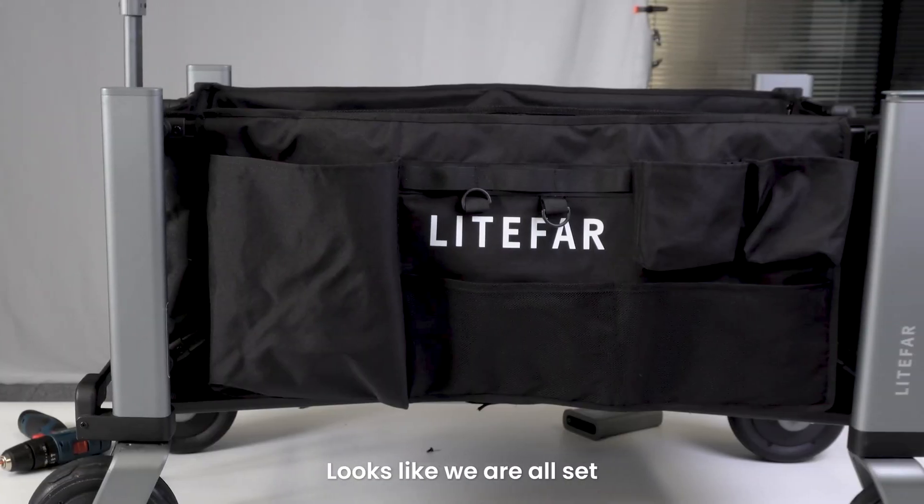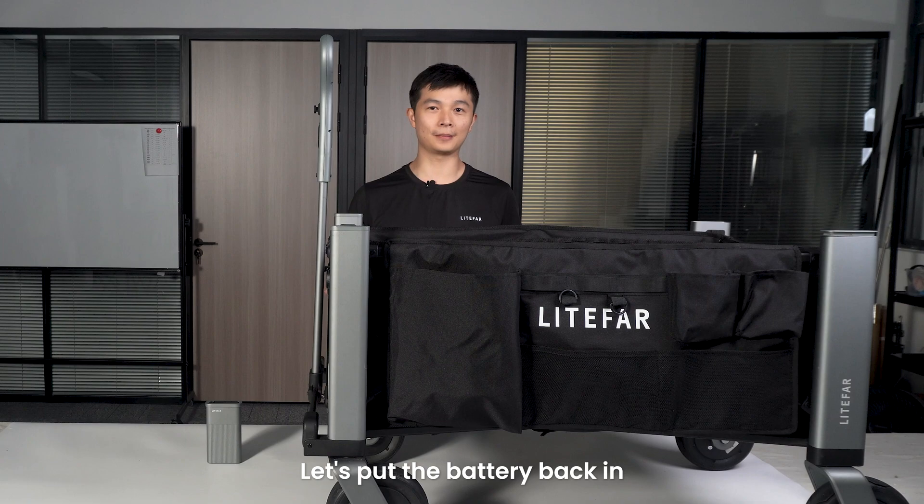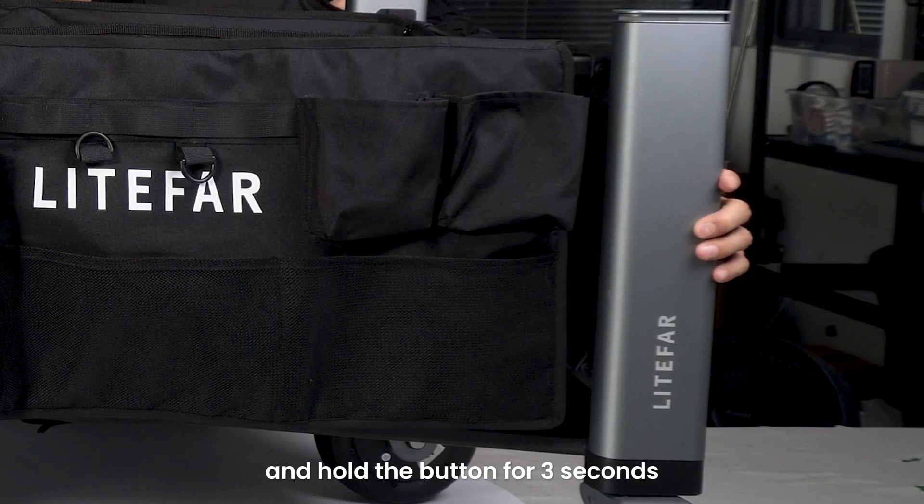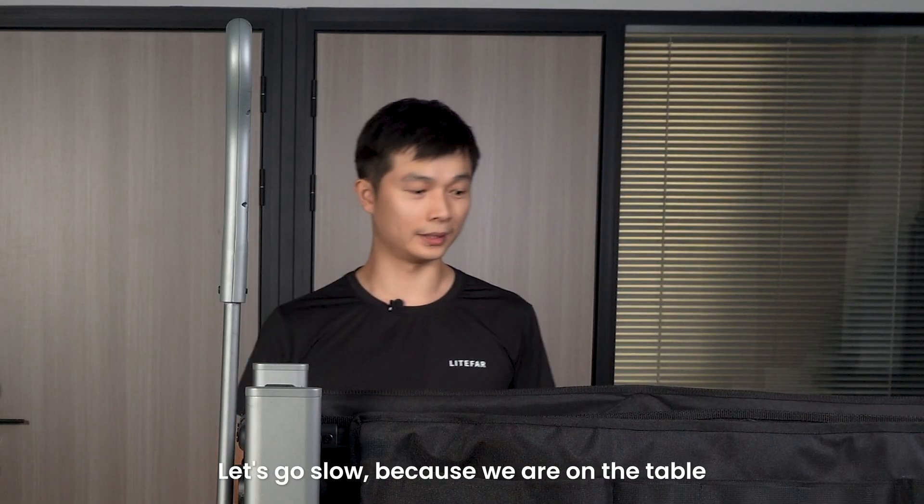All right guys, looks like we are all set. Let's put the battery back in and see if it's going to work. Just put the battery back, take the remote out, and hold the button for 30 seconds. Let's go slow because we are on the table.